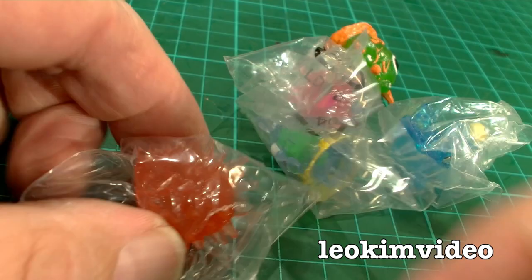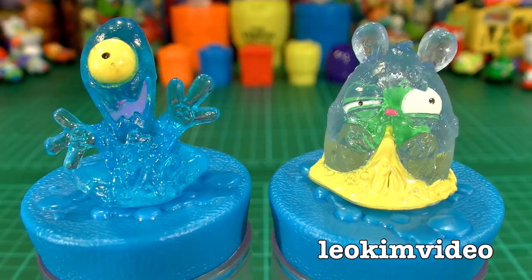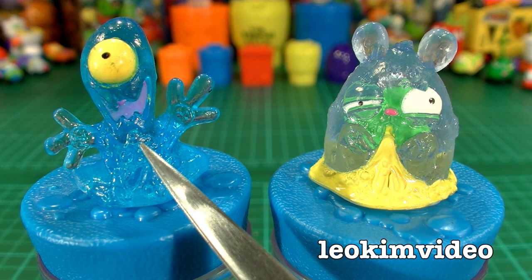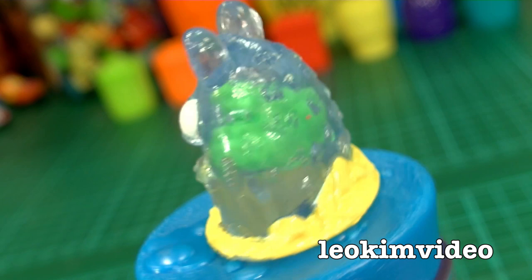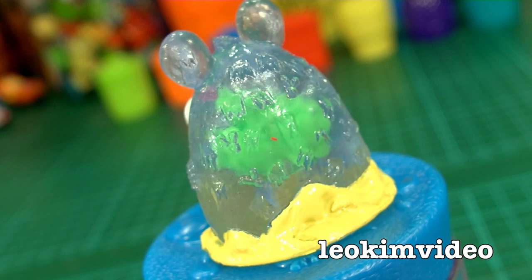I'll release these guys from their plastic bags and take a look at what we've got. Here are our first two non-visible trashies. That guy there is Diarrhea — he's from the Vicious Viruses. And this one here is an X-Ray Trashy called Hamster Germs. The X-Ray Trashy is quite nice — there's a little baby trashy inside there. I'm going to leave him together because he looks so cute as he is.